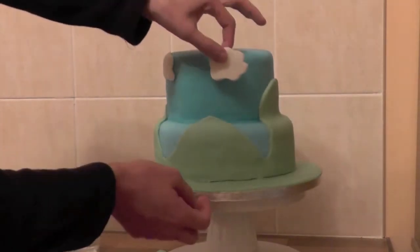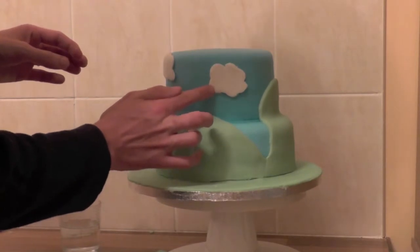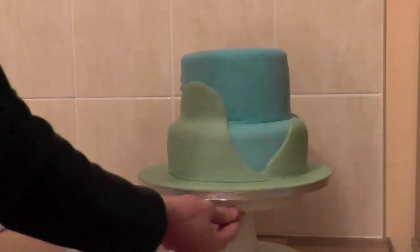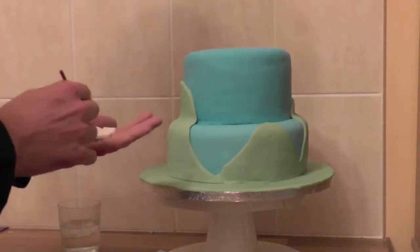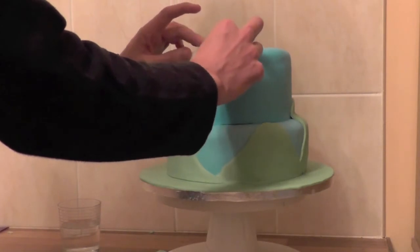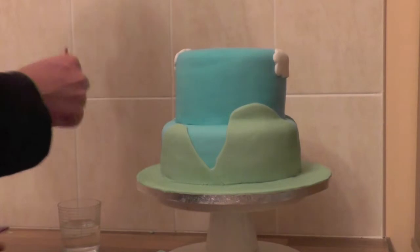I'm just going to do this one a little bit lower — a little lower cloud cover. Just gently working that into the cake, like so. Put that one here, next one here. Put that one here, like so. Put that one here, like so.